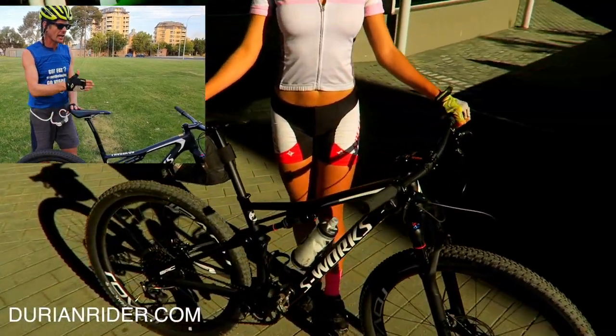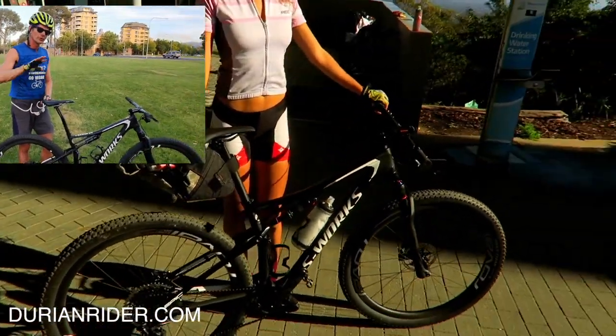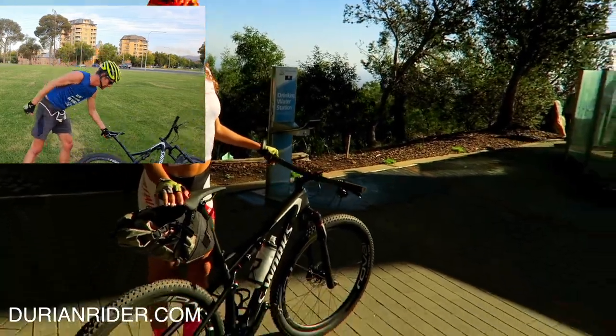Alright, that's the mountain bike done. Hardtail, cable disc, no Di2 — for durability. 29er.